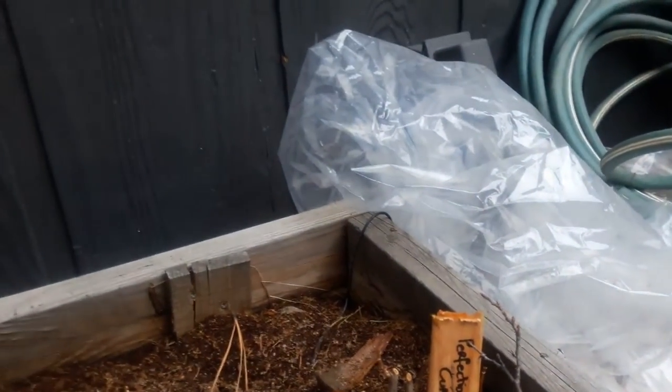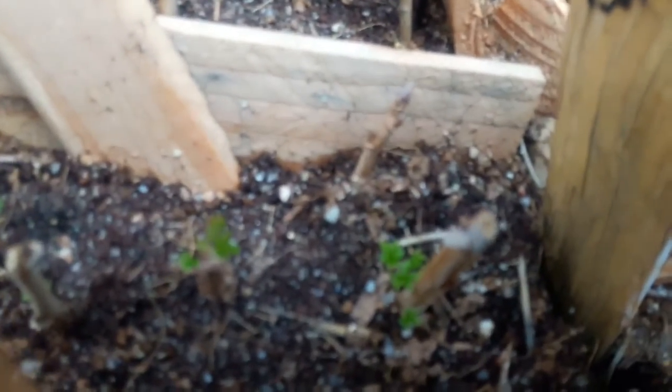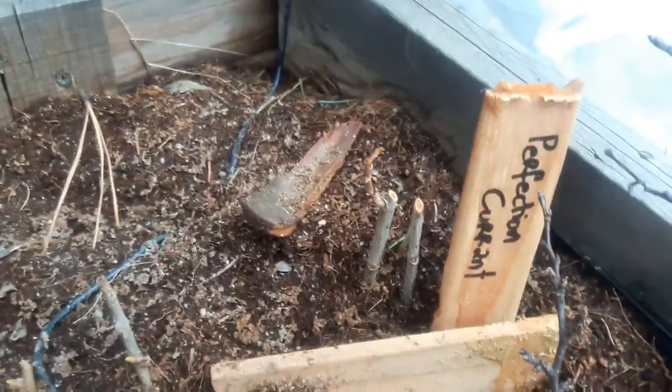I just wanted to show this because things have already started coming up. This is April — we're in the mountains, end of April. You can see the Imperial Currants are already showing signs of growth and life here. The Consort Black Currant is the same thing — you can see it here. It's pretty amazing. I mean, I put these in here about five or six weeks ago, and the currants are definitely showing that they are going to live, which is pretty awesome, just from cuttings. I hope we get some of these King of the North grapes as well.